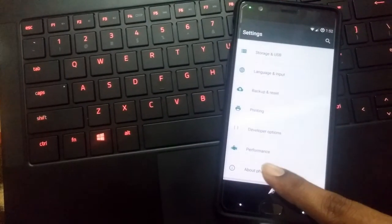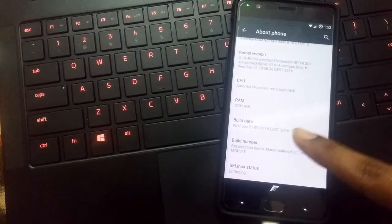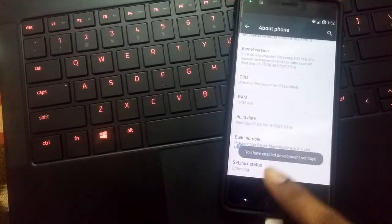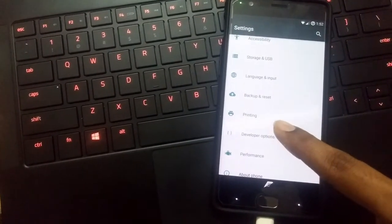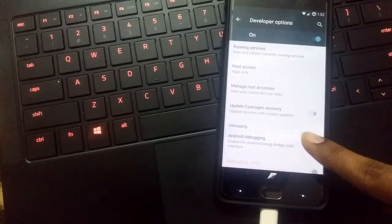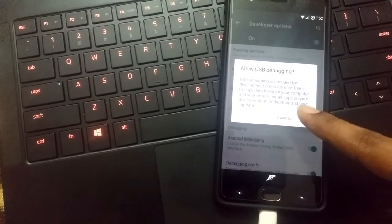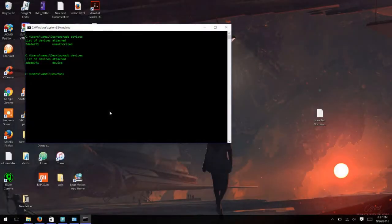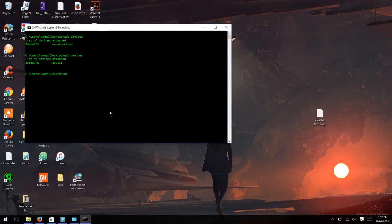Before that, you need to enable ADB on your Android device. Go to 'About Phone' and keep tapping the build number more than six times to unlock developer settings. Go to developer options, scroll down, and enable Android debugging — this will enable USB debugging. The system should now recognize the device.